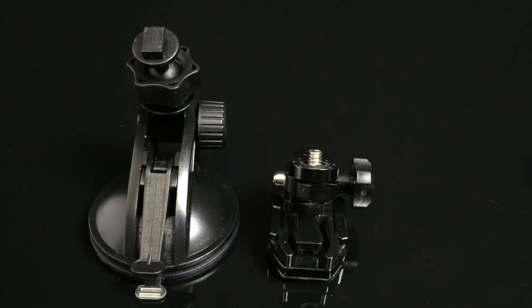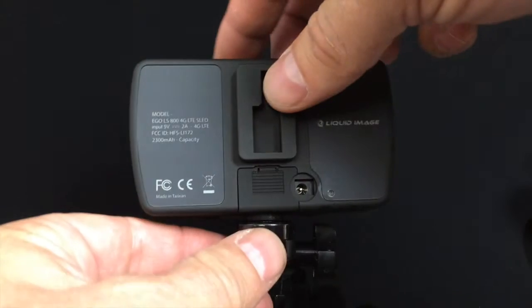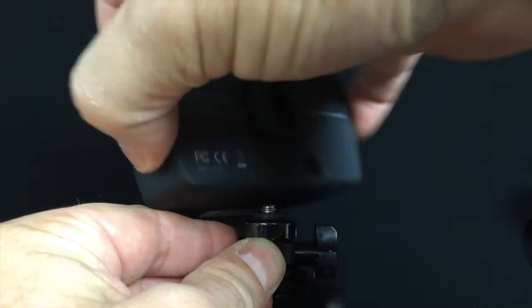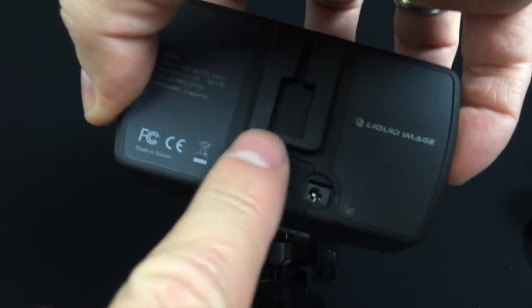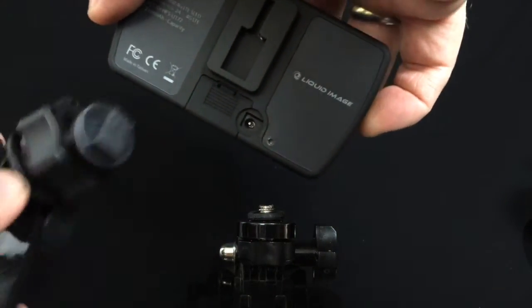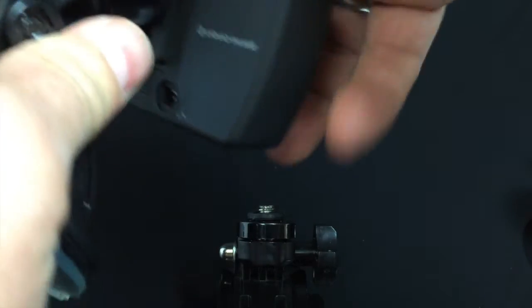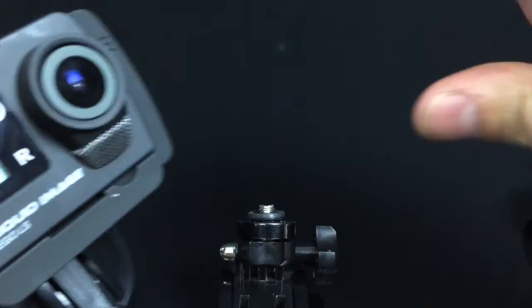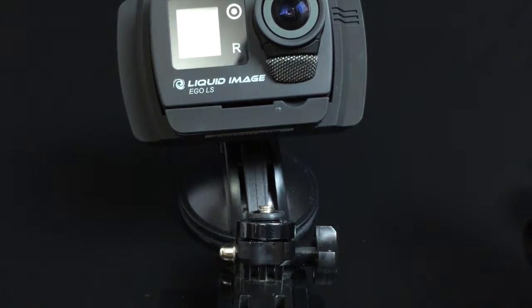The Ego LS sled works with a variety of mounts, including a T-mount and a quarter-inch thread mount. Unscrew the Ego LS sled from the flat mount. Slide the T-mount into the back side of the Ego LS sled. Visit our website to find out about additional mounting options and accessories.